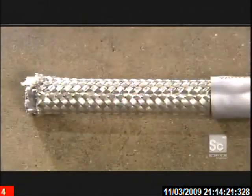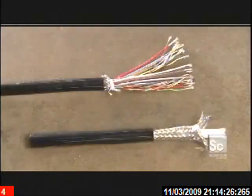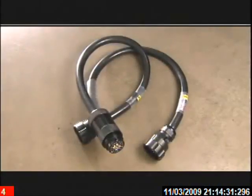From there, a last trip through the extruder for a final thermoplastic jacket. And the custom-made cable is ready to be connected and powered up.